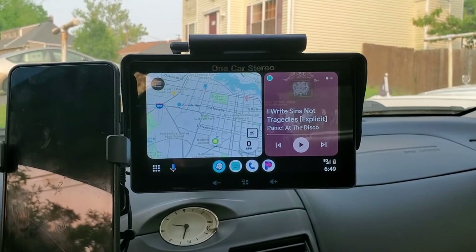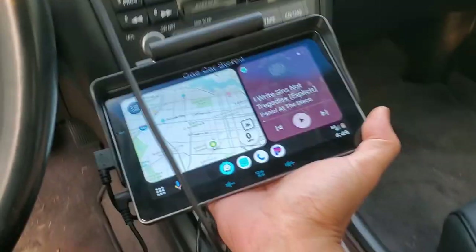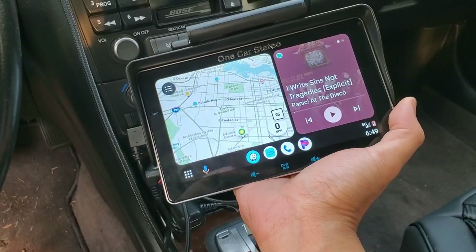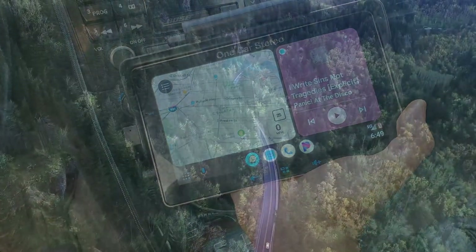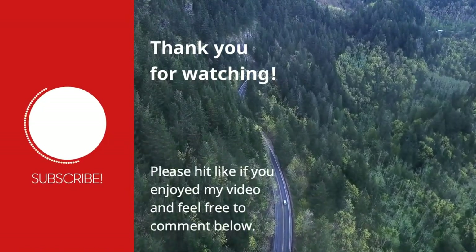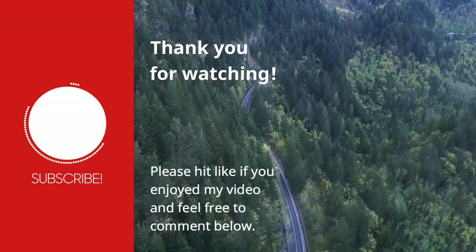One last thing to note is how simple this is to pop off and reinstall, making it easy to hide when you're parked. Overall, I'm very happy with how this works. Thank you One Car Stereo for sending it out to me to review. I'll have a link for it in the video description below. If you haven't hit subscribe to my channel yet, please do so now. And as always, thank you for watching.